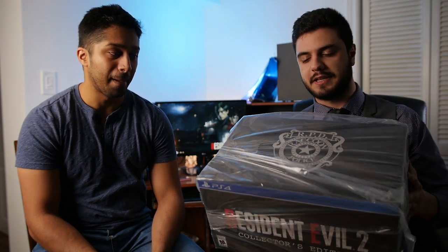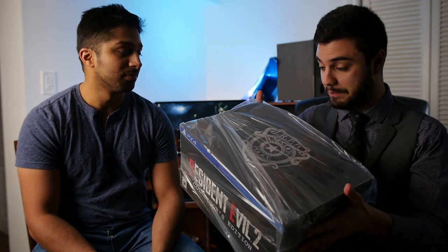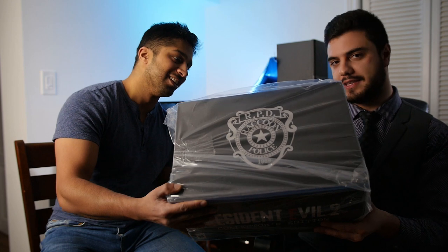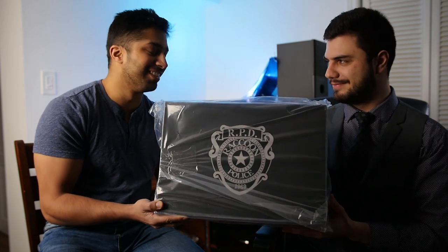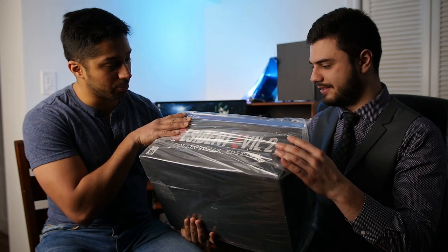I didn't realize how big it would be. I had to walk out of the mall with this thing and accidentally smacked some guy's car with it. It's huge - it's almost as big as a proper PlayStation box. It's way too big and there's no room for it.